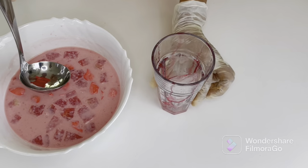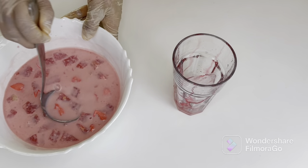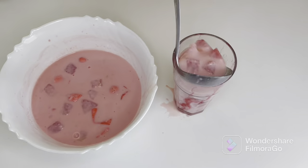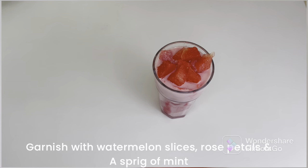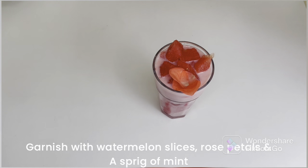I've put some ice cubes in the glass and also added some rose syrup on the side if you like. Now let's pour the mixture into the glass, and garnish with fresh watermelon pieces on top, some rose petals, and a sprig of mint.